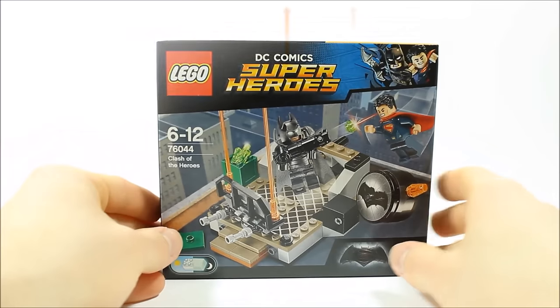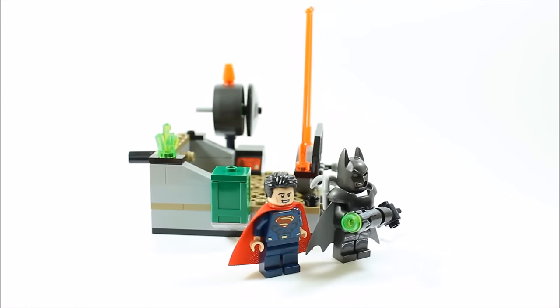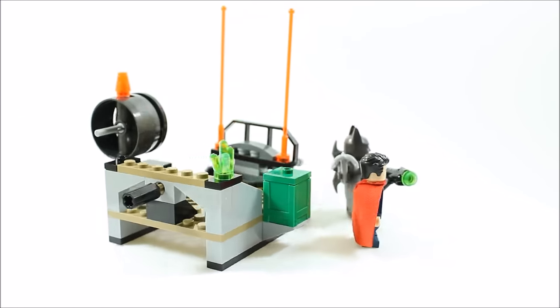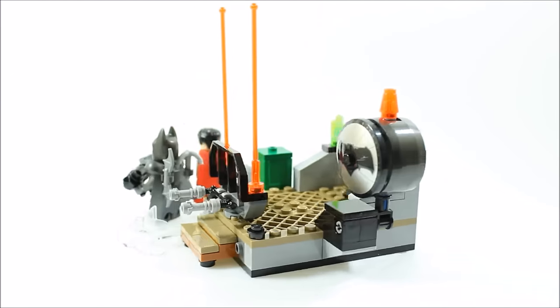It took us 9 minutes to build and the set consists of 92 pieces. You get armoured Batman and Superman and a mini rooftop build with a rotating bat signal with bat logo printed on.